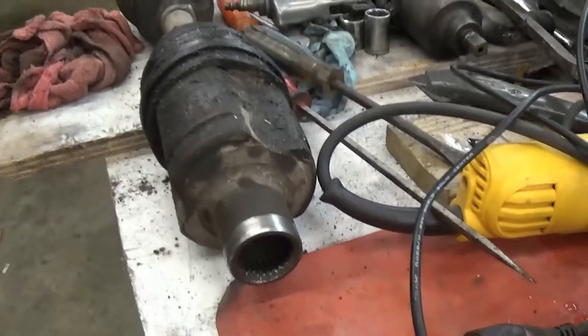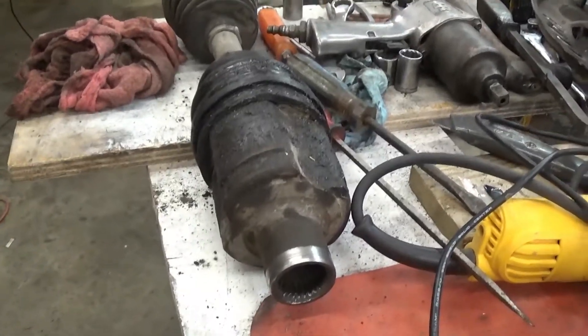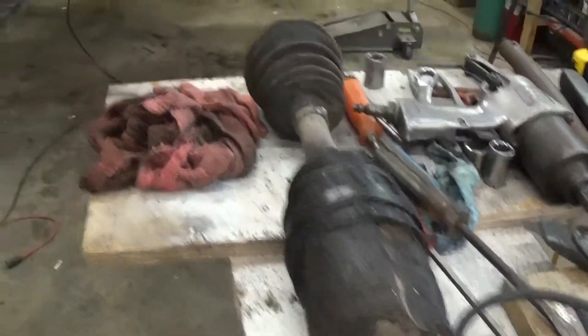But on that end, it's got a snap ring that goes up on that axle shaft in the differential. And that thing is supposed to snap onto it, and it come unsnapped and come out of there.